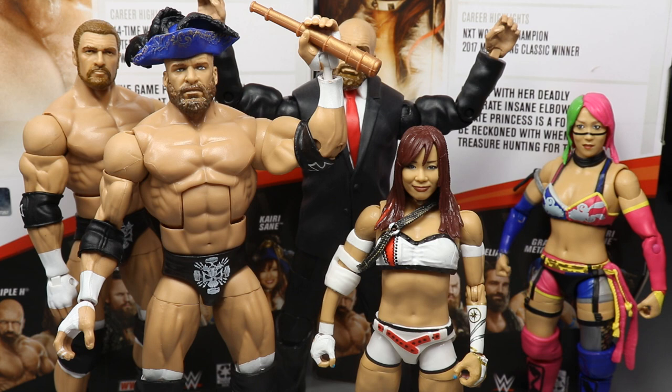Go to ringsidecollectibles.com using promo code MDtoys to get in on their Black Friday deals starting today at 6 PM Eastern. I appreciate you guys so much — have a happy Thanksgiving. Subscribe to the channel, follow me on Instagram and Twitter at My Damn Toys, and I'll see you in the next video.